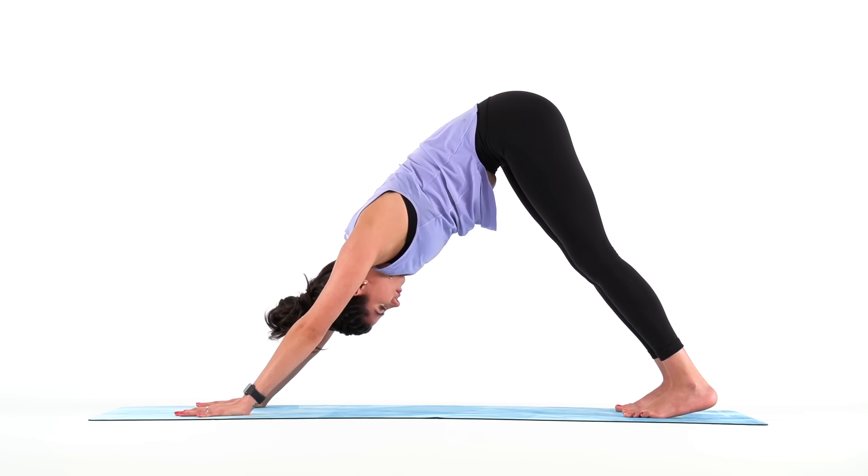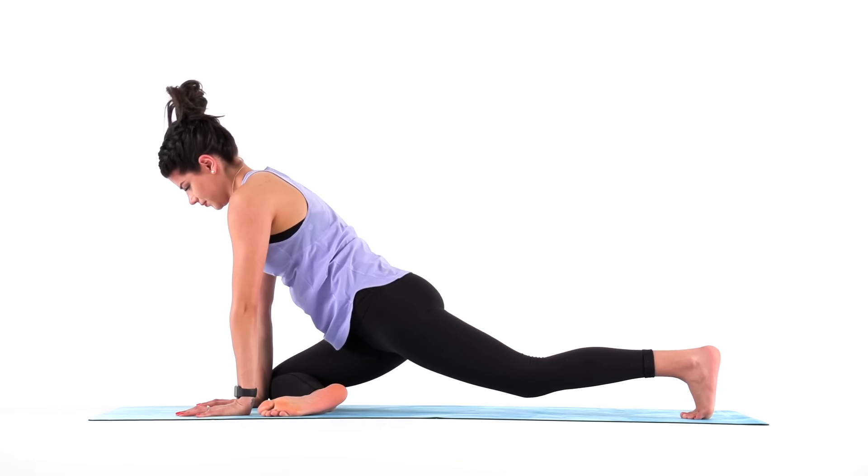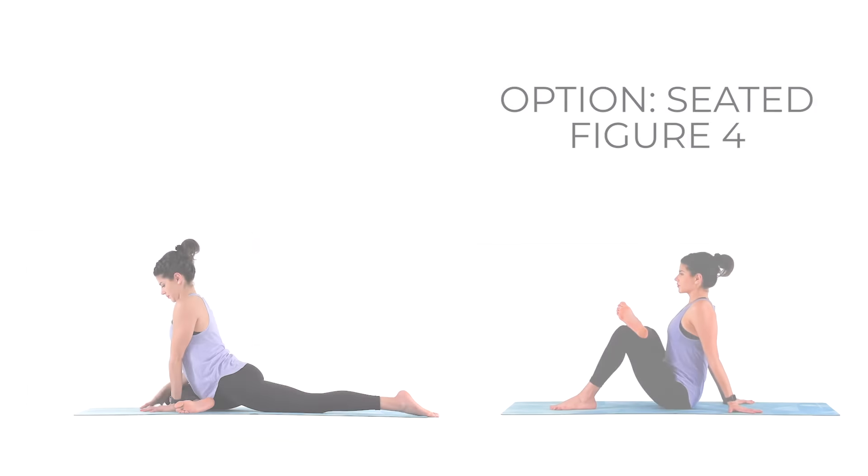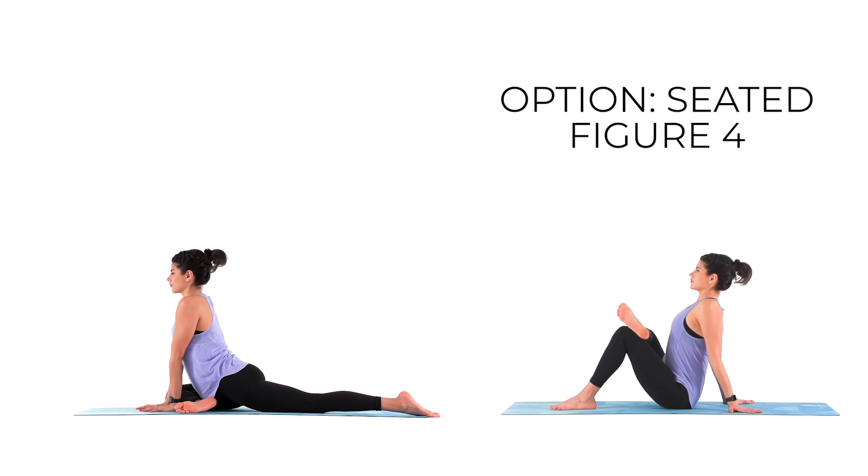For a variation of half pigeon, bring your right knee to your right wrist and sink into your hips. Forget about your shin becoming parallel to the front of your mat. Instead, I want you to focus on keeping your hips squared off to the front of your mat. Stay lifted, stay upright, using your hands to support you. This more active variation will not only target your glute and your hips, but it will also open up through your left hip flexor. Feel everything that's opening for just a couple more deep breaths. Appreciate the intensity of the sensation and how it can keep you present.